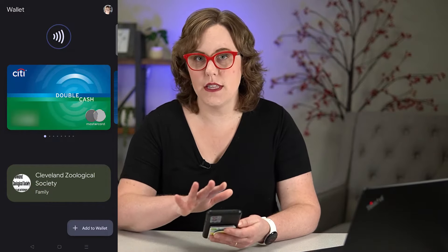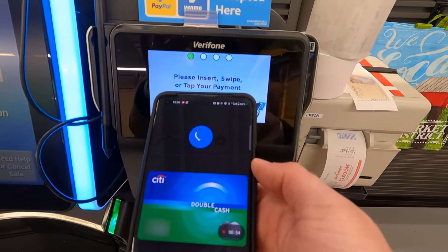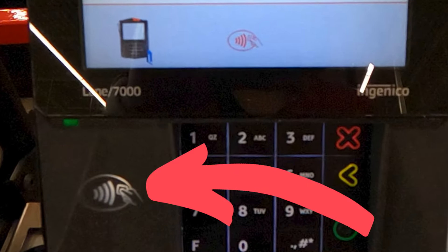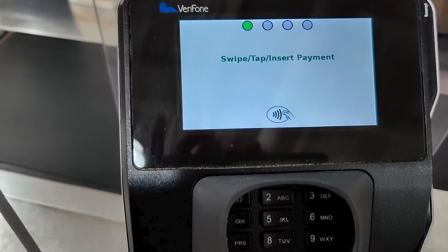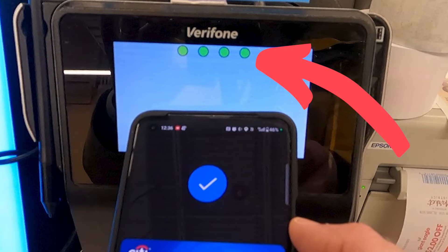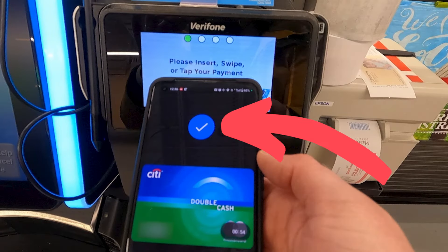When your phone's ready and you see that NFC symbol, hold the front of your phone near the machine. For most machines, you'll hold it right in the center of the screen, but some have the sensor off to the side — and if it is, you'll see the NFC symbol off to the side as well. The NFC symbol looks like a sideways Wi-Fi symbol. Some machines only have four green dots — hold your phone near those dots and you should see them light up when it reads. Your phone will then show a big check mark and vibrate when the payment goes through.